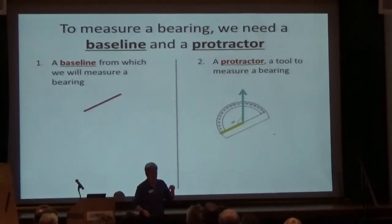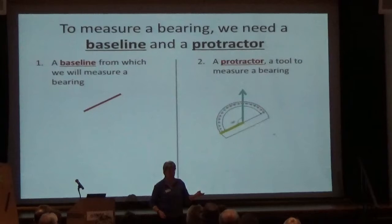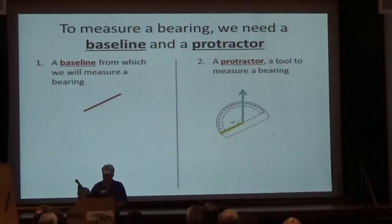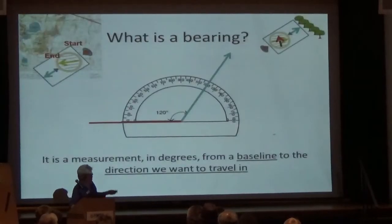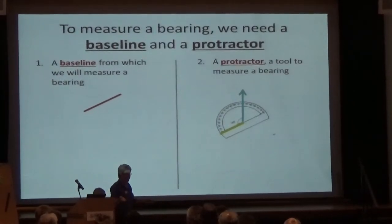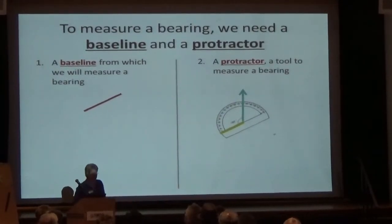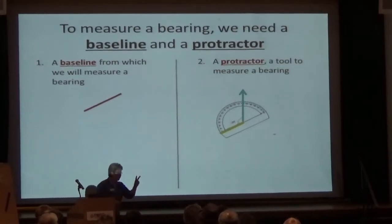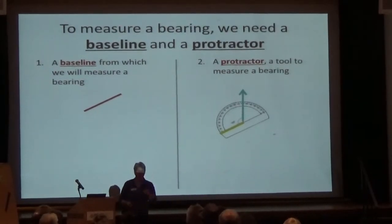To measure a bearing we need two things: a baseline to measure from, which is the red line, and a protractor. The protractor gives us two things: the ability to indicate the angle we want to measure, and a zero. The yellow is our zero, the cyan is where we want to go. So we need a baseline and a protractor.